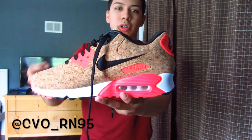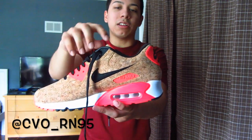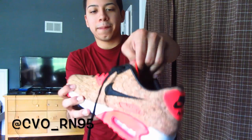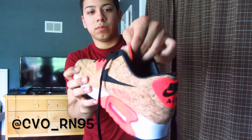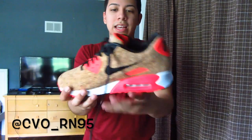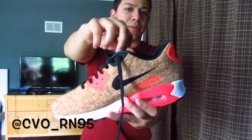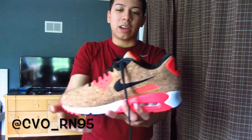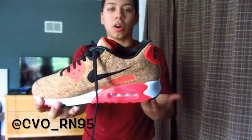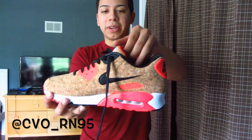My only complaint with the shoe comes when the tongue and the sock liner rub together — they make a really loud squeaking noise. I'm going to show you guys the noise so hopefully you can hear this. It makes a really loud squeaking noise, and in loud environments you can't even hear it, but in quiet environments it's very noticeable. After wearing these a few times the noise hasn't gone away, so if anybody knows how to get rid of that please feel free to let me know.